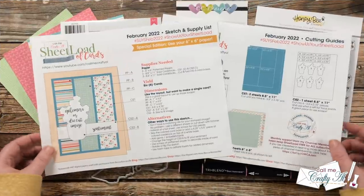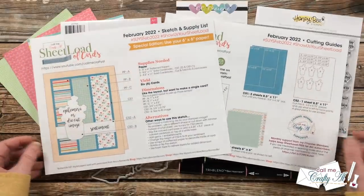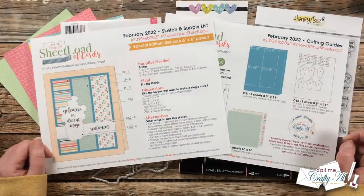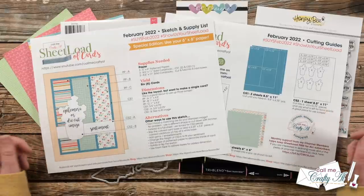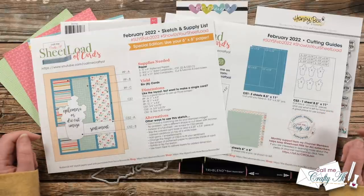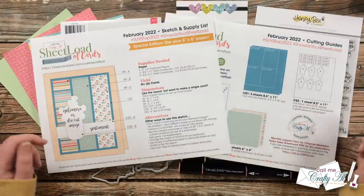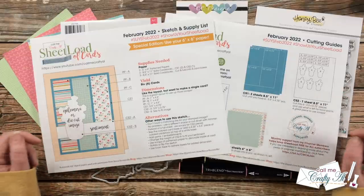In yesterday's video I debuted the newest Sheet Load of Cards February 2022, showed you the first set I made, and told you how to download the printable for free. If you haven't yet seen that video, I will have it linked in the description box below and as an end card at the end of this video.